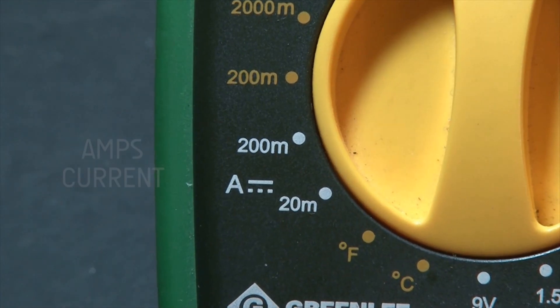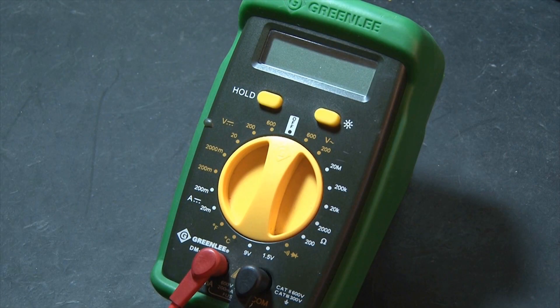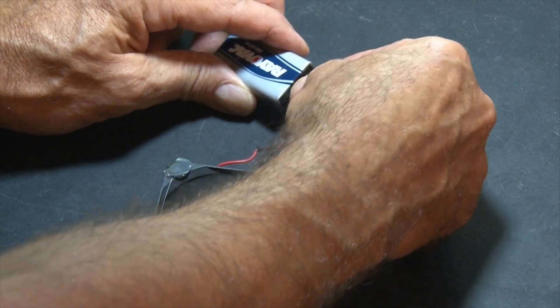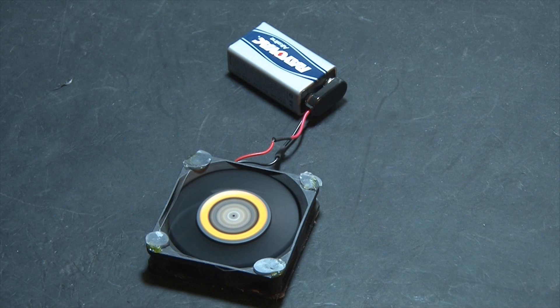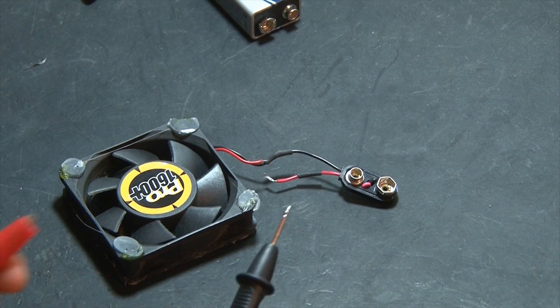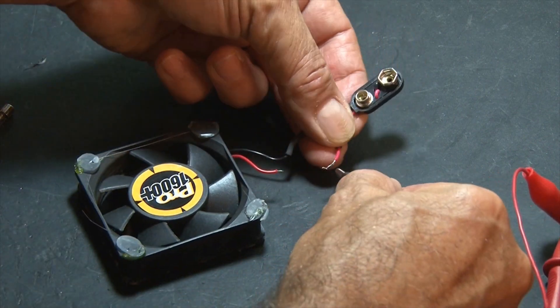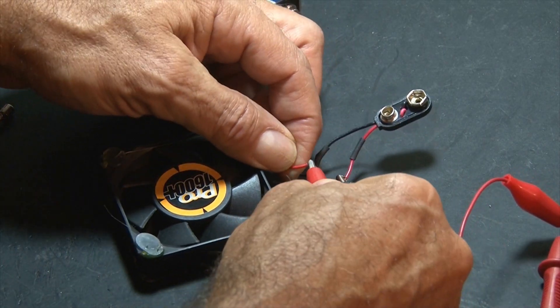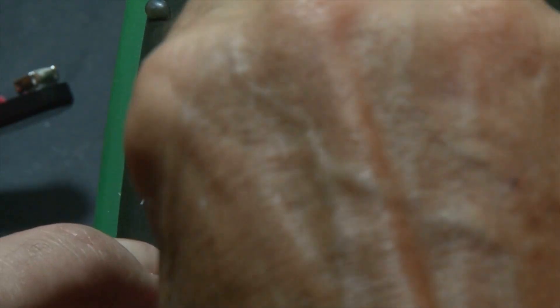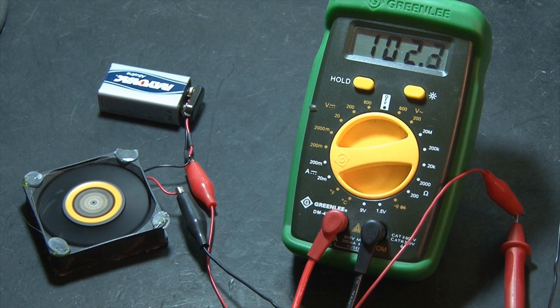Now it's time to check amps. This multimeter has two ranges: 200 milliamps and 20 milliamps. Checking current is a little different than all the other settings because the probes have to go in line in the circuit. Here I have a small computer fan powered with a 9-volt battery. In order to check the current draw, our probes need to go in line on one of the wires to complete the circuit. We'll cut that wire and, using a set of alligator clips, hook up our probes in line. Switch the multimeter to 200 milliamps and plug the battery back in to start the fan. This little circuit is drawing about 100 milliamps.